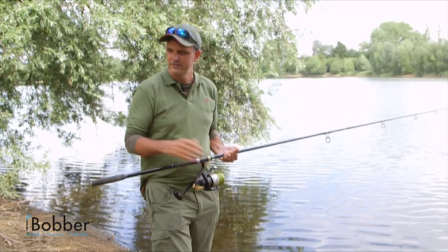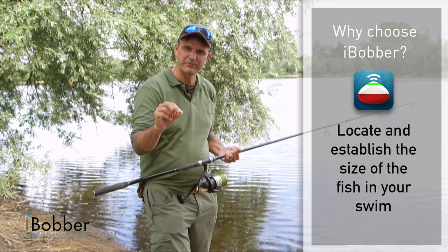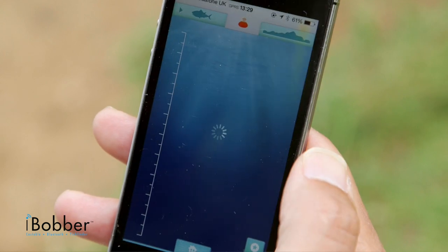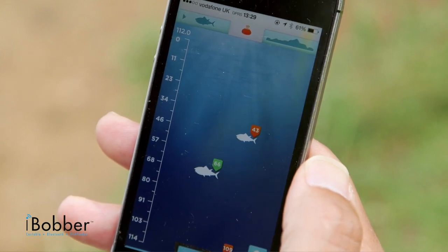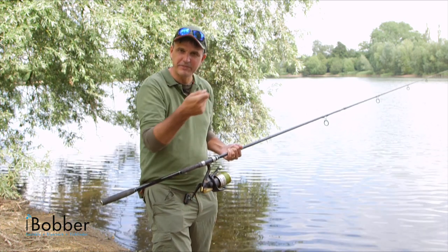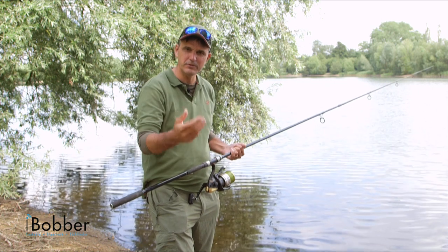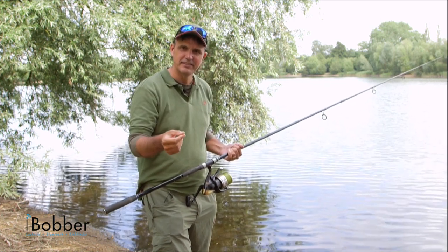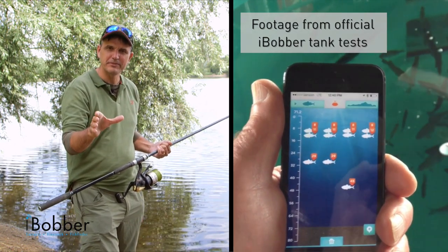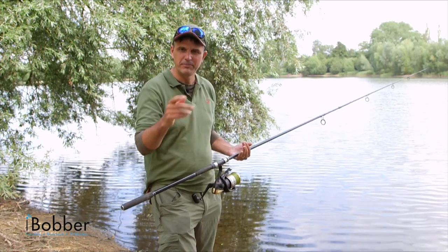Another crucial part of the iBobber is the fish finding feature. This lets you identify where shoals of fish or individual fish are. It will tell you what depth they're lying at so you can choose the kind of rig you need — a zig rig up in the water or a bottom bait for carp, or a crank bait lower down or a surface popper for lure fishing. It will also tell you the size of fish: an orange tag indicates smaller fish, maybe under 15 inches, and a green one indicates bigger fish. It's a good pointer to what you're after.